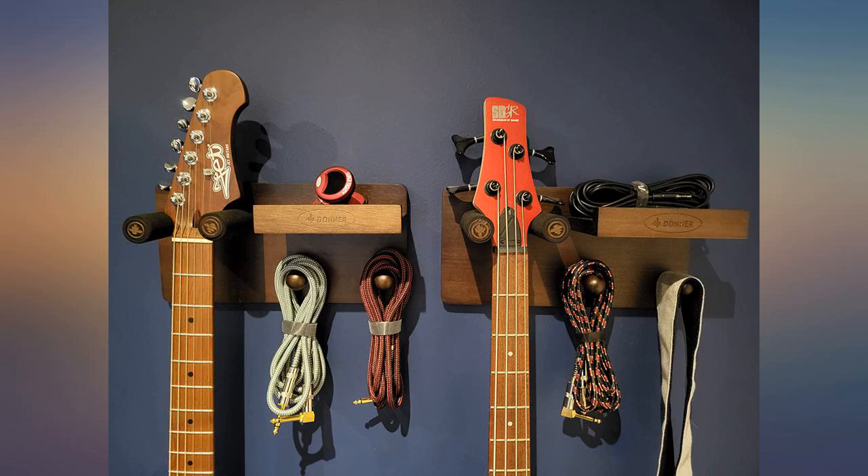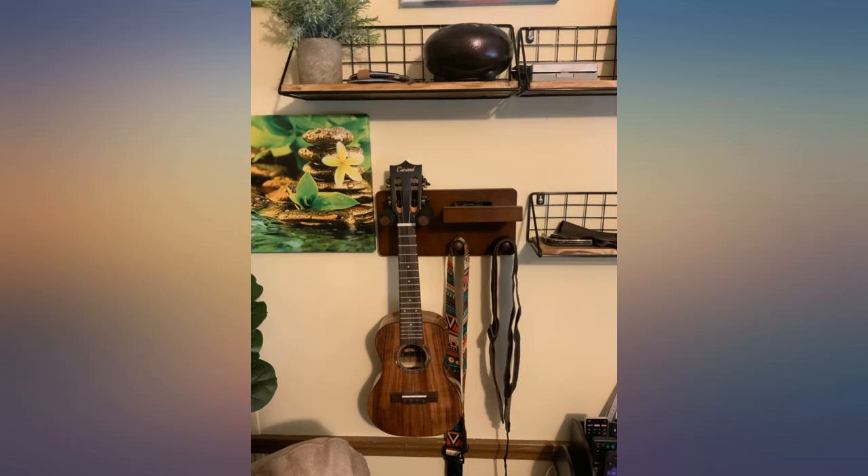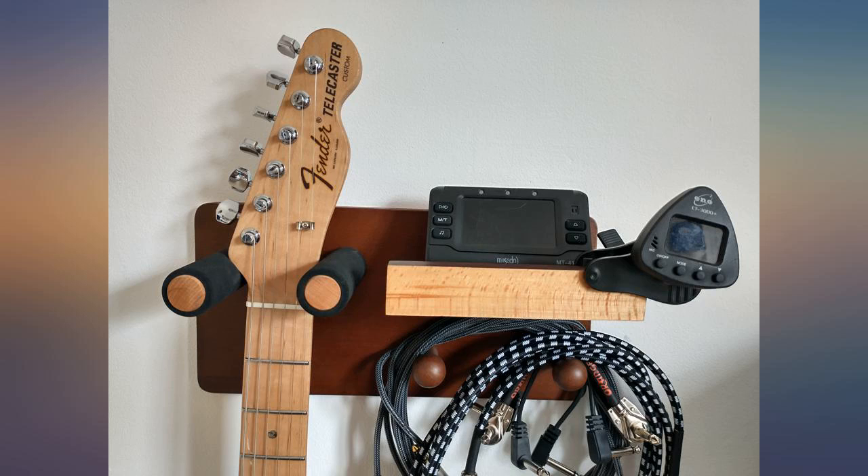I've usually bought more expensive wall hangers in the past but figured I'd give this one a try and just use it for my kids' ukulele if I didn't like it. But it's actually perfect for my dreadnought acoustic. It would probably be fine for a heavier electric too.